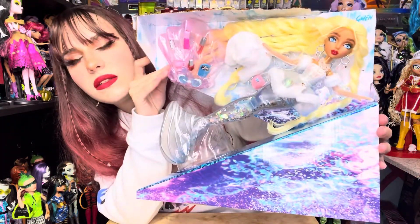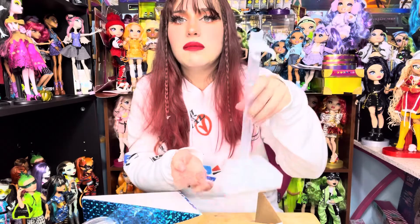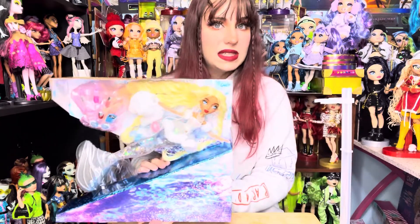Wow, she is just so stunning — like, how is she so pretty? Every doll comes with a doll stand; it is clear, glittery, and white, and it comes with three extra little waist holders. So now let's snip her out.